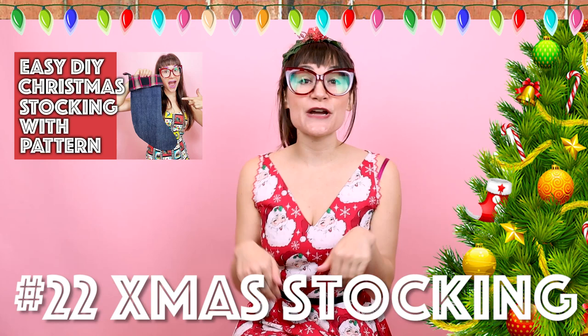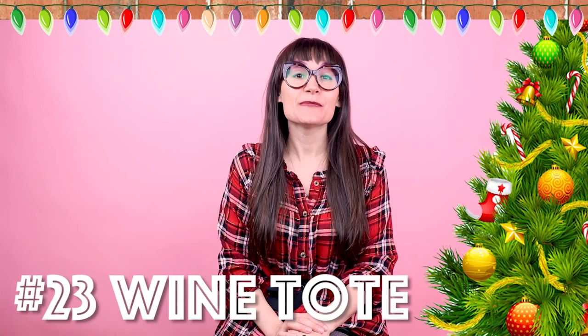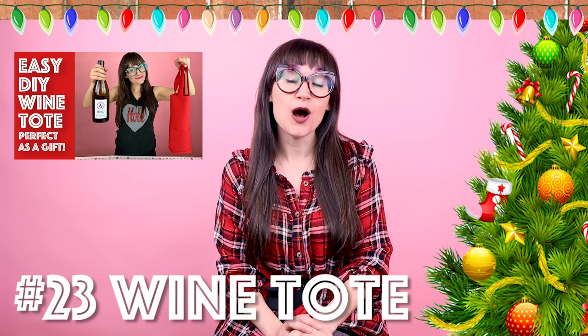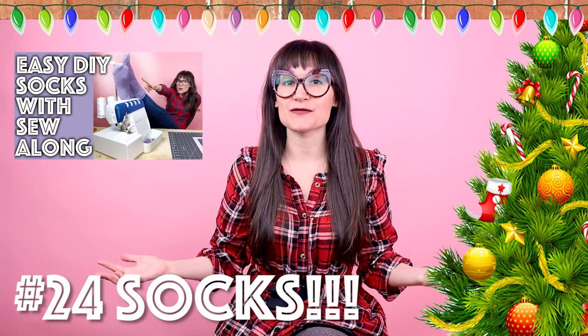Number twenty-two is a Christmas stocking. This is great to put all of your handmade gifts in. Stockings are a great gift because you can personalize them for the person you're giving them to — who doesn't love getting a stocking full of handmade gifts? Number twenty-three is a wine tote. You can download the pattern and customize this cute little tote bag for any size bottle. There's even a pocket on the outside for a wine key or wine stopper — perfect for carrying a bottle of wine to your next holiday party. Number twenty-four is socks. You can download the pattern and customize them any way you'd like — add pom-poms, googly eyes, embroider something on them, make them tall or short. So many options, and everyone wears socks.